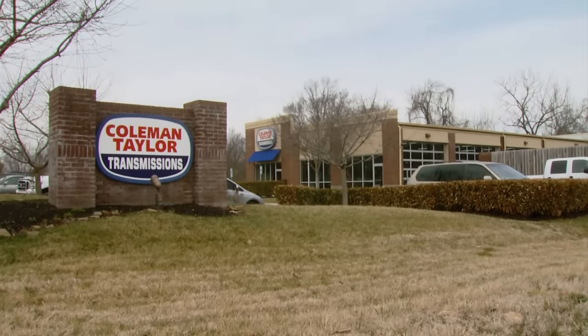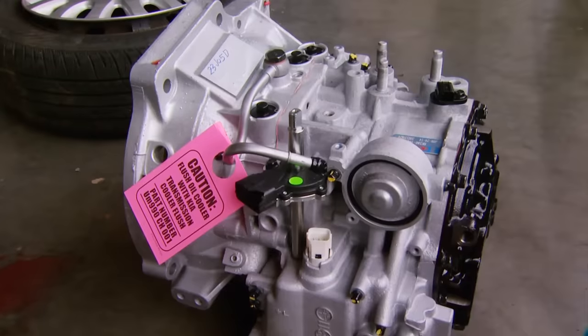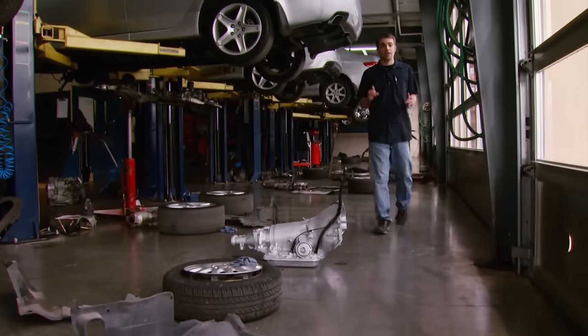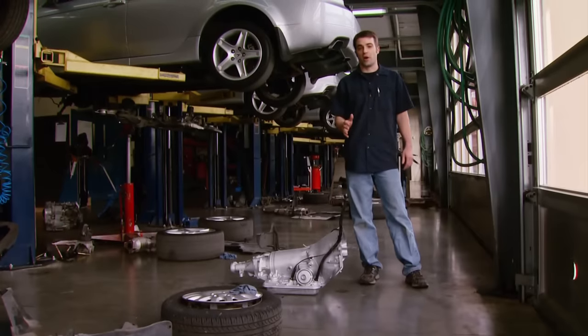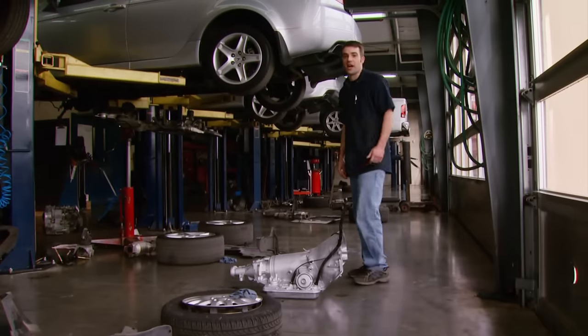We made it down to our local Coleman Taylor transmission shop just a few miles from our place. These guys rebuild and replace transmissions all day long. In fact, this shop knocks out about 60 a month. The guy we bought our truck from said that transmission had been gone through at one time, but we're not sure what that means or how long ago it was. So maybe these guys can help us out.